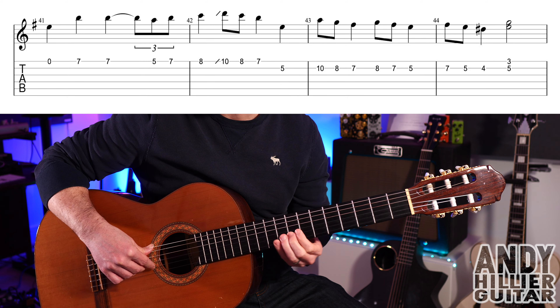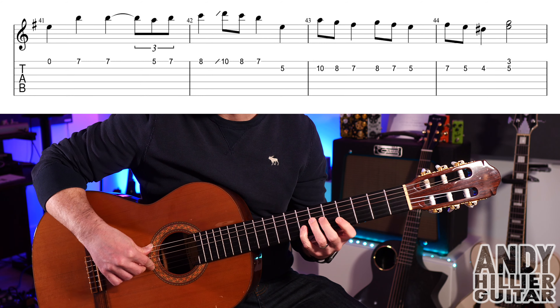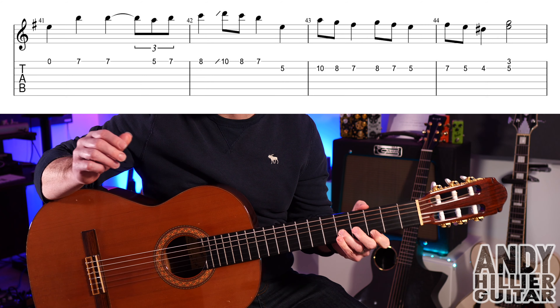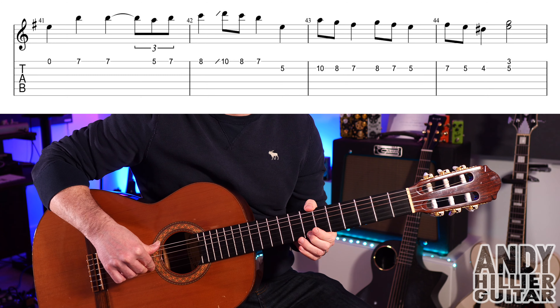Then on the B string: B10, B8, B7, B8, B7, B5, B7, B5, B4. And then E3 with B5 at the same time. So the whole of that line goes like that.